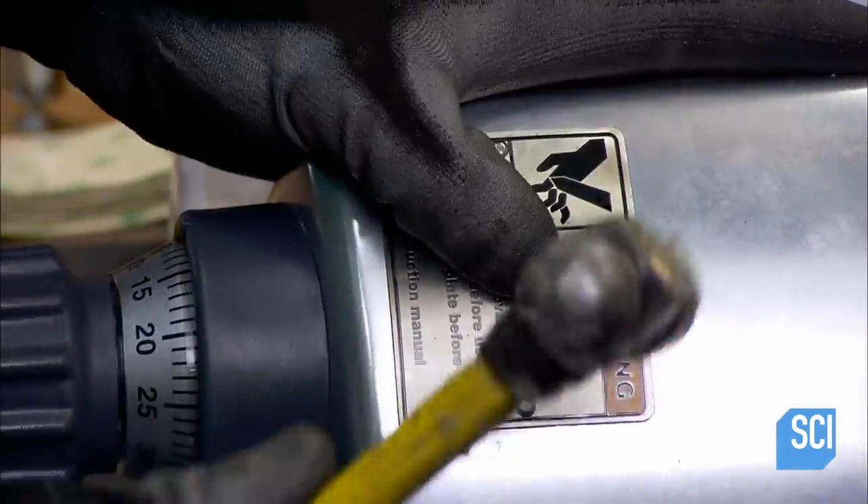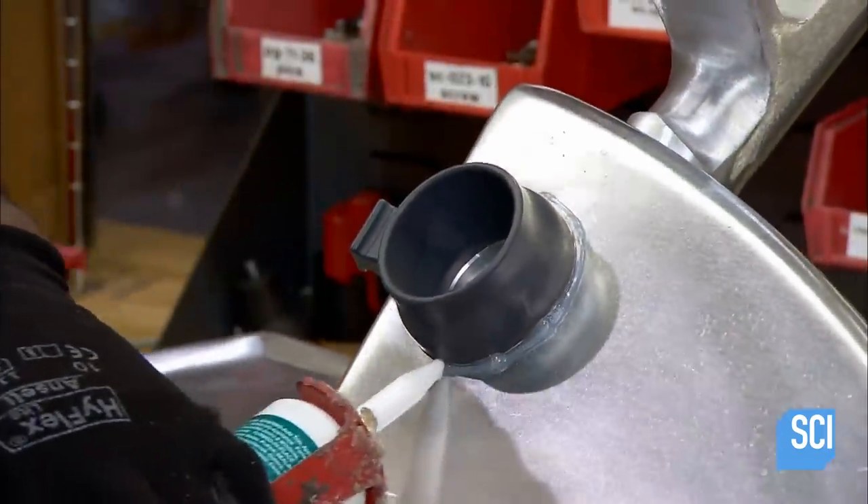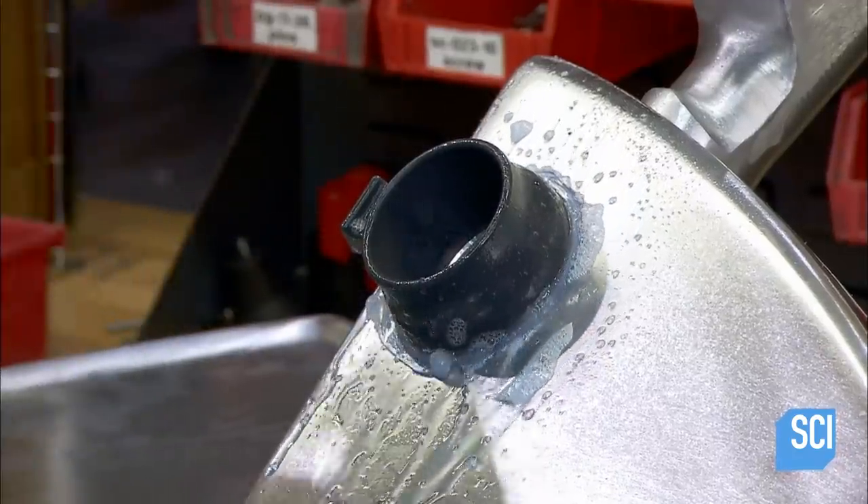An important warning label comes next. Then he seals the gap around the blade shaft with silicone and removes the excess with soapy water.